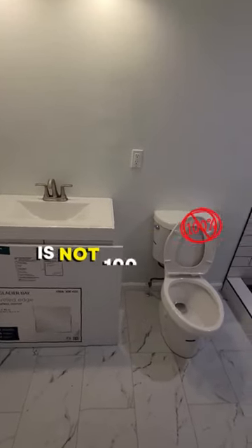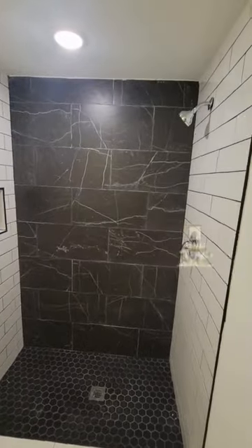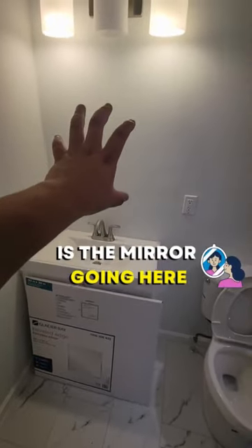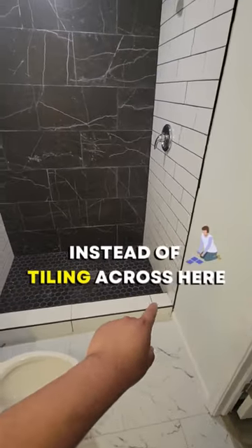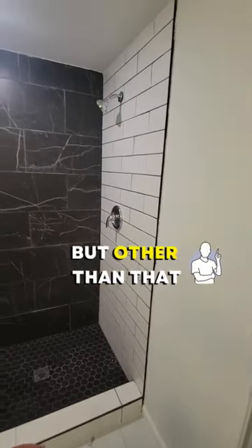This bathroom is not 100% done, but it's sort of resembling the look I'm starting to lean toward in a lot of my flips or renovation projects. What you're not seeing is the mirror going here, the pools or the vanity. And the one thing they were actually supposed to do — instead of tiling across here — it's supposed to be a big piece of marble.